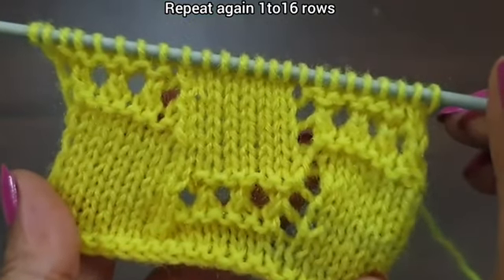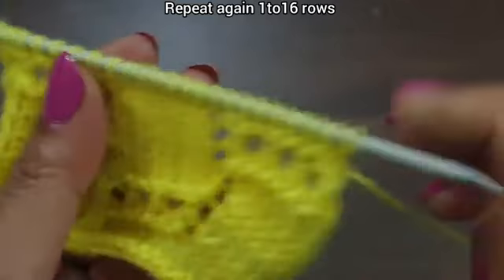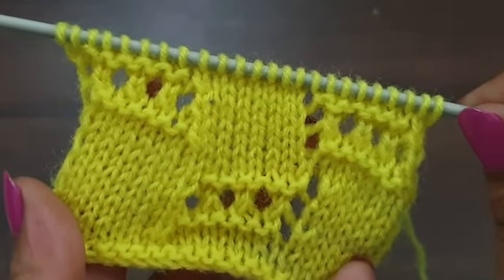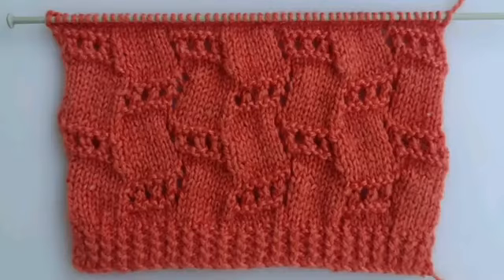Row 16 is complete and our pattern is also complete. This pattern looks like this from the right side and like this from the back side. We repeat these 16 rows and the finished pattern looks like this. You can apply this pattern to any project: ladies cardigan, lady jacket, girl's top, baby sweater, or full sweater. If you like my videos, don't forget to like, share and subscribe for more videos. Take care and bye bye friends!